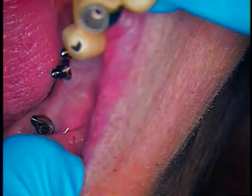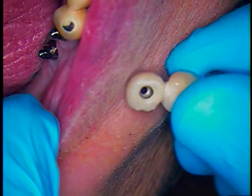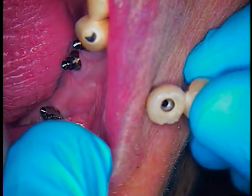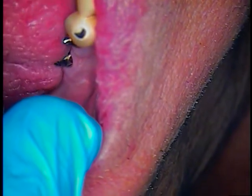So that's the back abutment. There's a little bit of an angle issue here. It looks like we've got to turn it more mesially. I'll loosen it, turn it, and then retighten it.